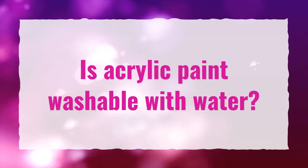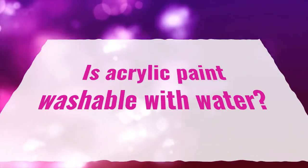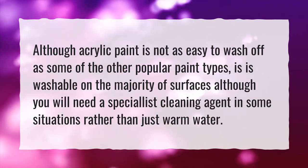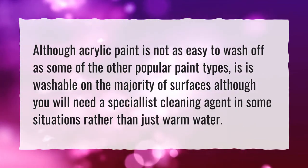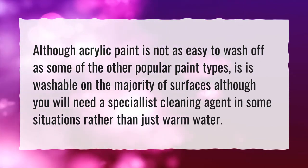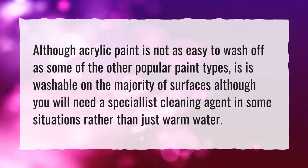Is acrylic paint washable with water? Although acrylic paint is not as easy to wash off as some of the other popular paint types, it is washable on the majority of surfaces, although you will need a specialist cleaning agent in some situations rather than just warm water.